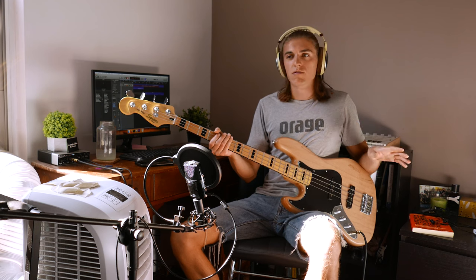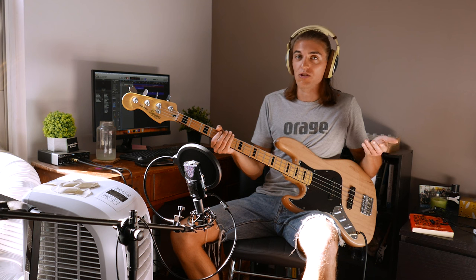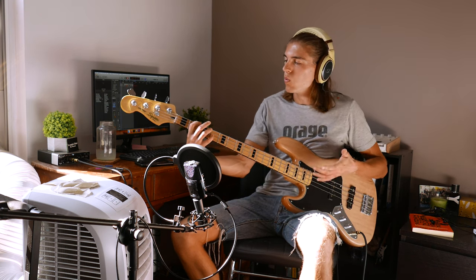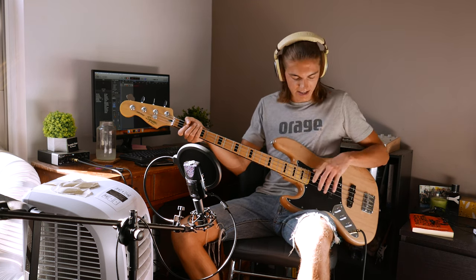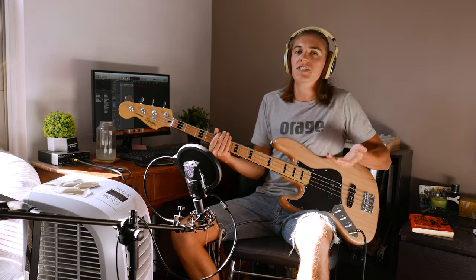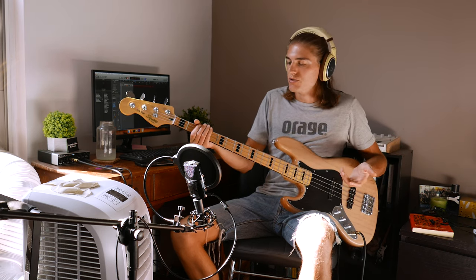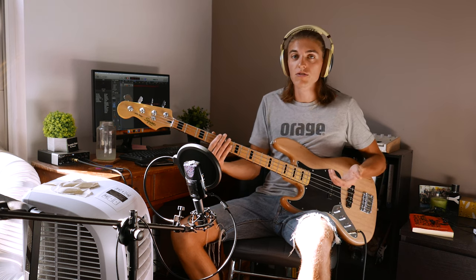My perspective on slap is there's no real technique — you're free to do whatever you want as long as it sounds good to you. There's no special finger technique, no rules about what you should do with your hand, whether you use your thumb or not, what hand you use. If you want to use a teaspoon to slap your bass, you're free to do it. There's no committee approving what is or isn't slap. So really, just try everything you want and keep doing what sounds good.